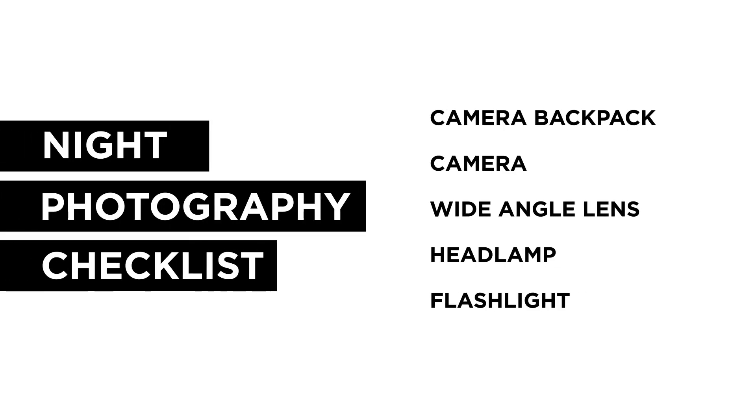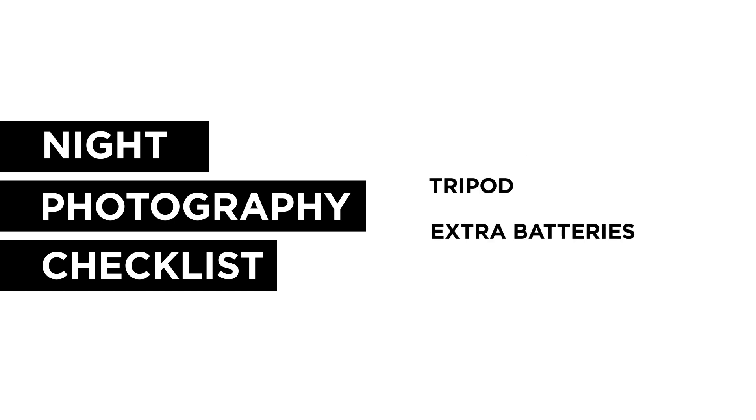So as you can see, there's not a lot of different equipment that we need for nighttime photography. A couple of lenses, a cable release, some flashlights, and you're ready to go.